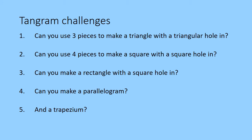Once you've made your tangram, here are some challenges. Can you use three pieces to make a triangle with a triangular hole in it? Can you use four pieces to make a square with a square hole in it? Can you make a rectangle with a square hole in it? And can you make a parallelogram? What about a trapezium?